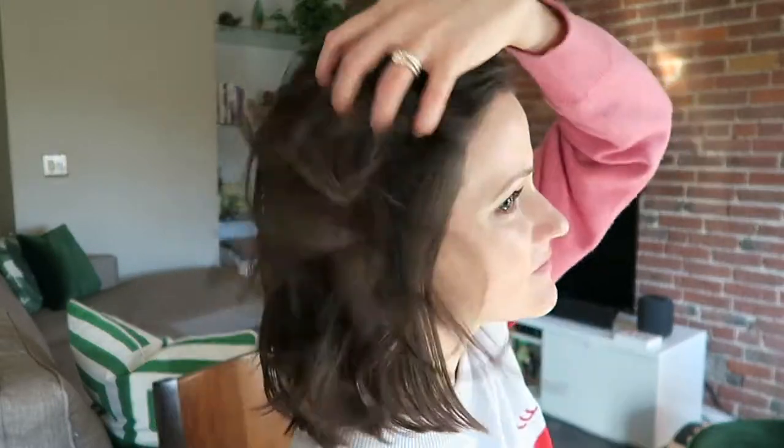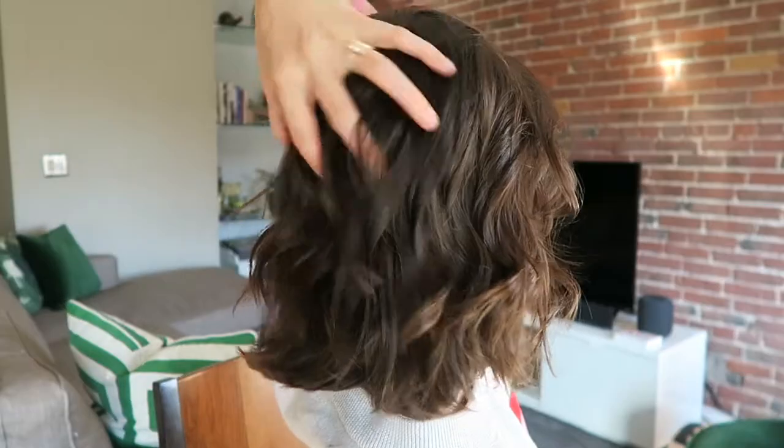Today I'm covering how I curl my hair quickly with a straightener. Sorry if the light changes a bunch — I'm near my window, and also sorry if there's honking.